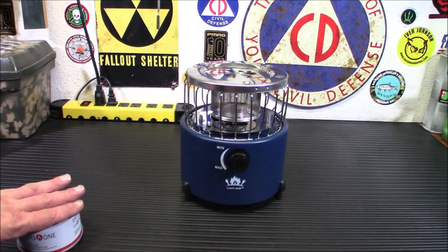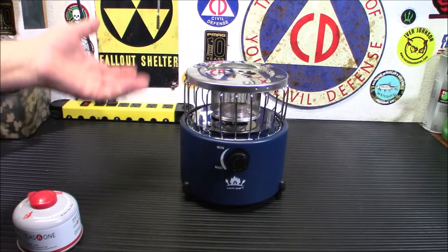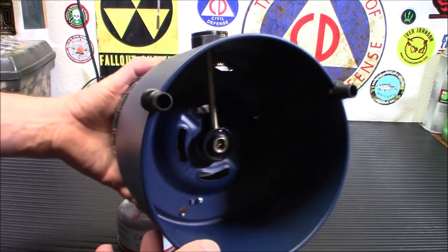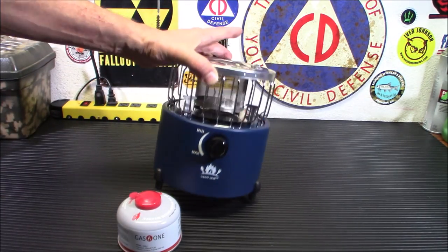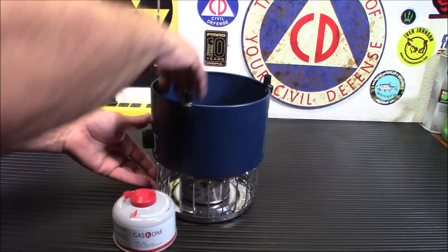I'm kind of moving everything toward isobutane for lightweight camping gear — not for end-of-the-world disaster prep. I still have tons of propane and butane stored for home use. But for outdoor casual camping, I'm trying to keep it all isobutane. You can see on the bottom here where the isobutane canister screws in. Now, something to note: they say not to put the canister in with the stove upside down — don't turn it like this and screw the canister in.